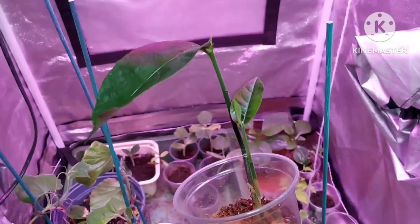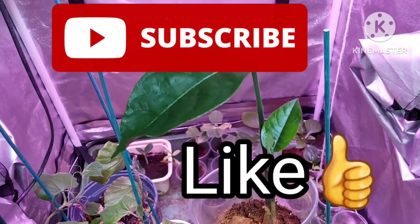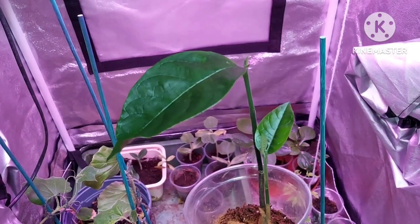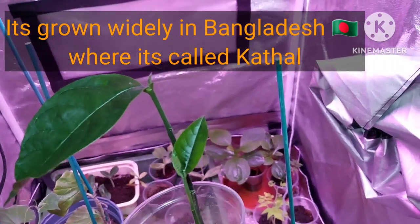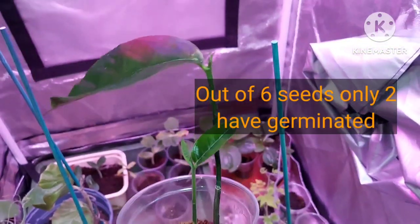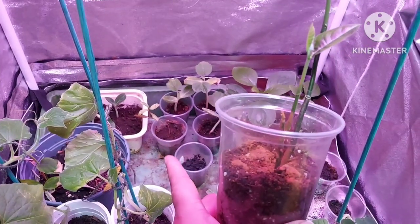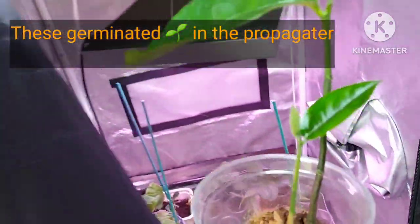Hello there, welcome back to my channel. My name is Wheeze and this is Wheeze's Lifestyle. I'm doing an update today on the jackfruit. I bought some seeds last month from Banglashie Grocers, where you can buy them loose because they use them in cooking. I had six seeds, which unfortunately not all germinated, but these are the two that did. They've been here in this propagator — I've taken the lid off but the heat's still on — under grow lights for the past month.